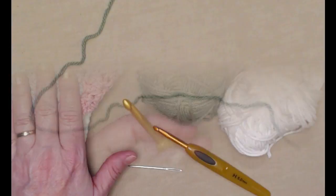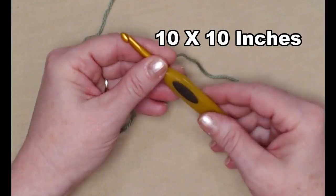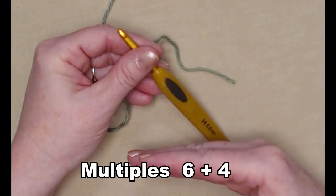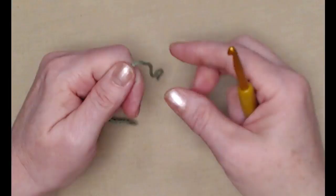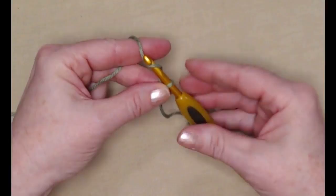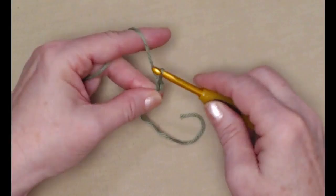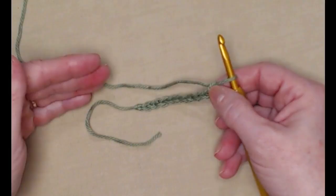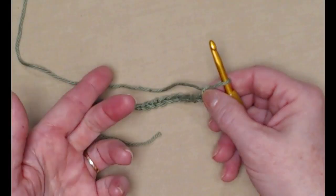The washcloth measures about 10 by 10 inches. If you want to adjust that, the multiples are six — so you'll do chains in multiples of six plus four. We're going to chain 46. Here's my slip knot, and I do recommend that you chain these beginning chains a little bit loose so the end of our washcloth won't be puckered.